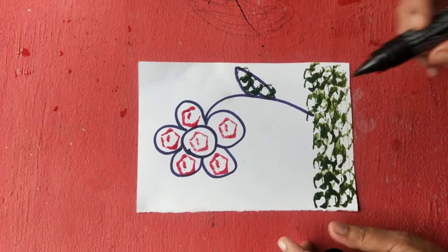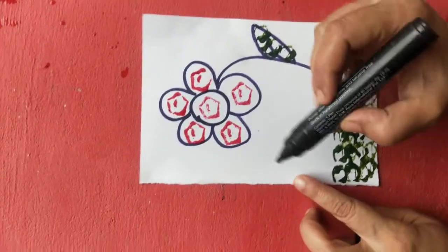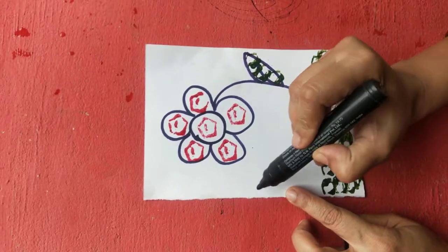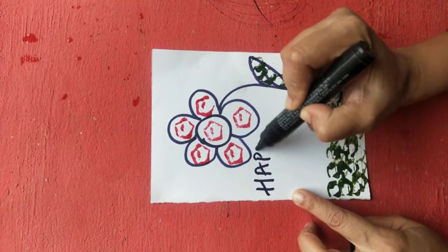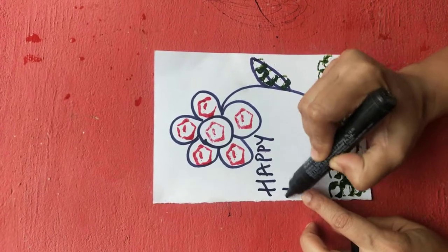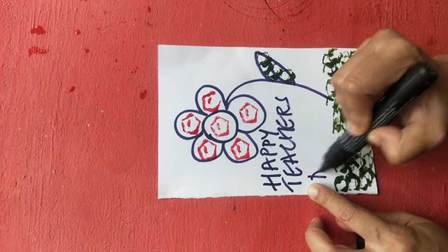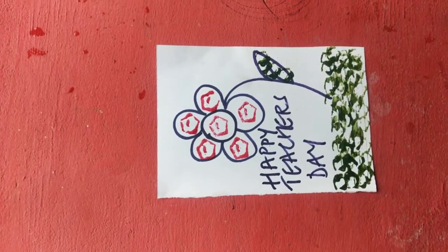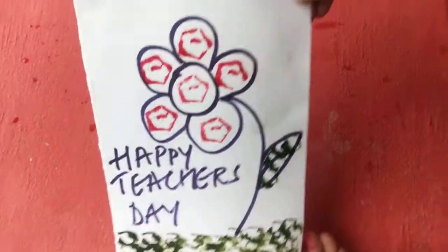I want her to learn that Teacher's Day is basic knowledge — teachers can be anyone, it can be mothers, fathers, or your school teacher, of course. So then I will write out here: Happy Teacher's Day.